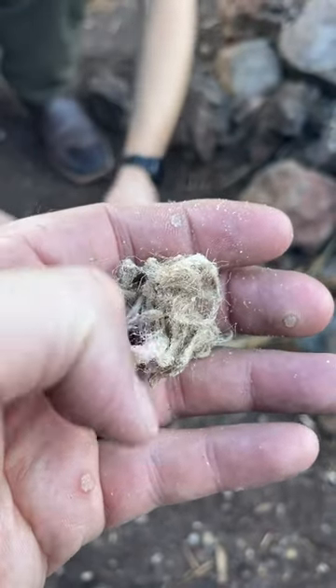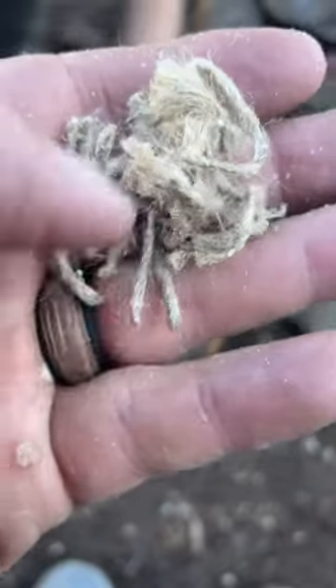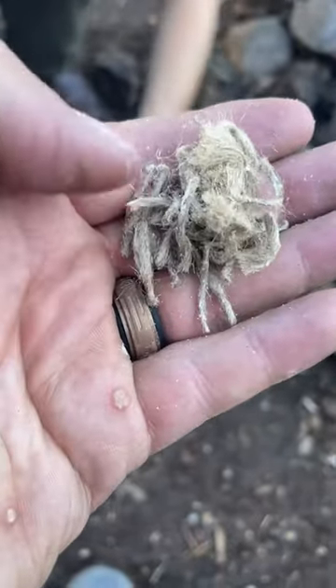Please ignore the warts on my hands, I'm going to get them fixed. But this right here, you can see the white — that's coming out of this Blackbeard fire starter.